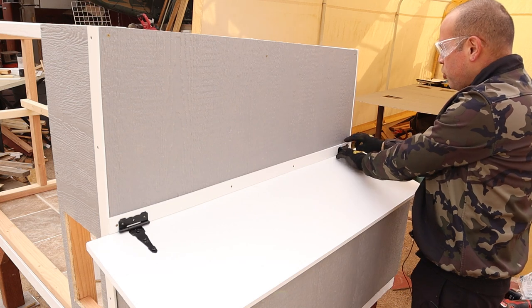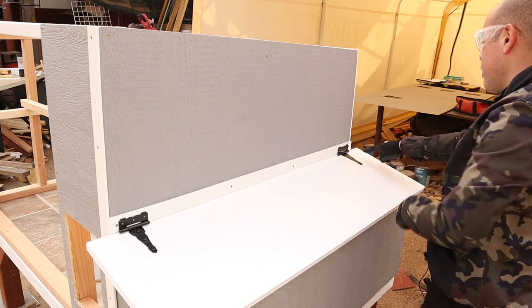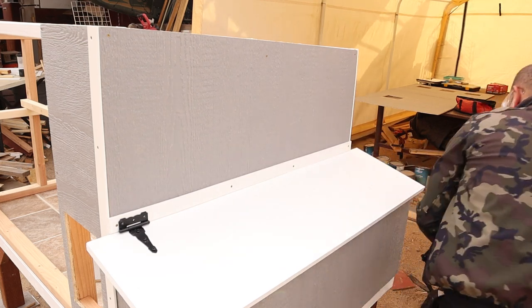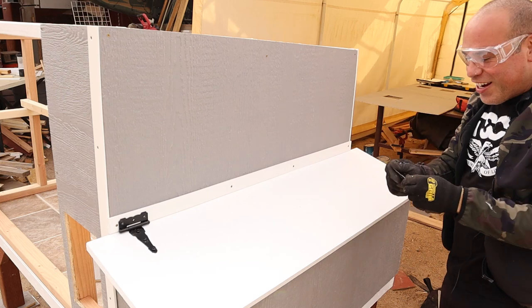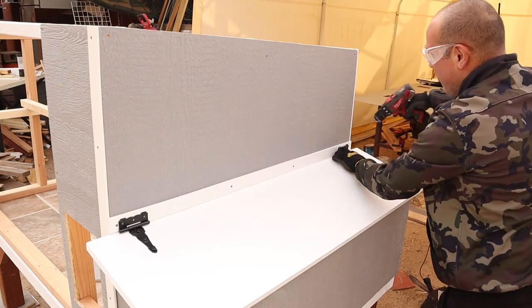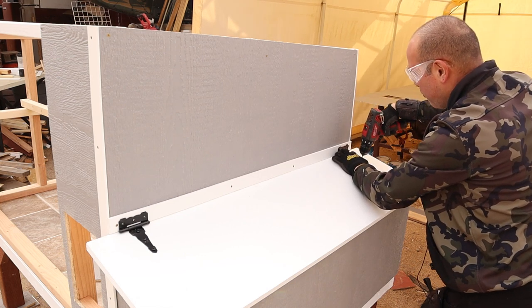We're going to come over here — I know there's two studs right here, it's about five inches wide. So we're going to go as far to the edge as I can without hitting that other screw I have there already. We'll put it right here and we're going to do a couple of pilot holes here on this side as well. That's where my screws will go.